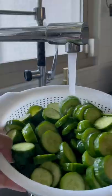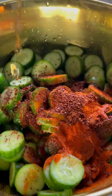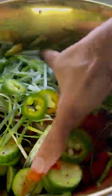Now drain the liquid and rinse off the cucumbers to remove any excess salt. Season it with rice vinegar, sweetener, gochugaru, sesame oil, more chili flakes, fish sauce, garlic, green onions, and jalapeños.